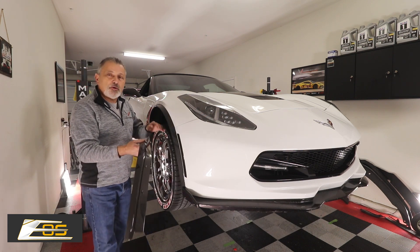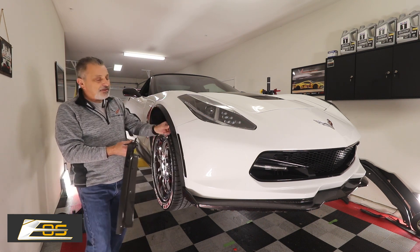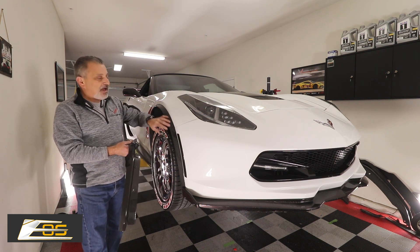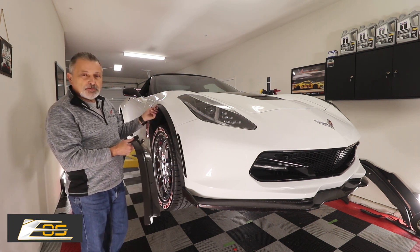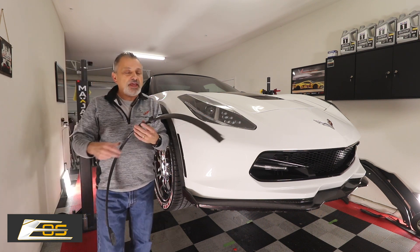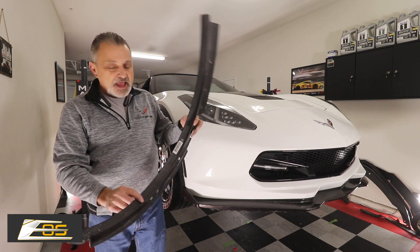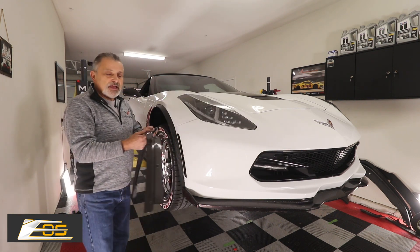As you can see here, the customer didn't like how it actually looked just with the basic black, so he ended up having this wrapped because they didn't have these then. These were wrapped in carbon fiber, but these are still the factory ones. Xtreme Online has come out with a carbon fiber version — and it's not a hydro dip, it is real carbon fiber. I'm going to show you how to take these off and put these on.